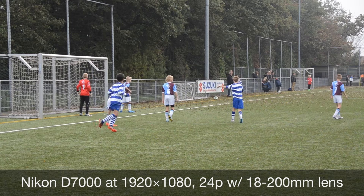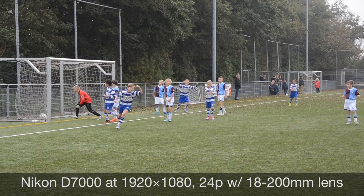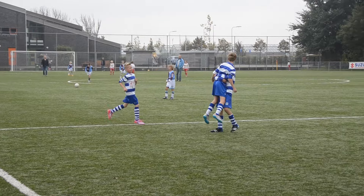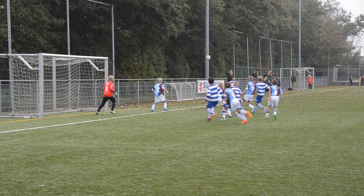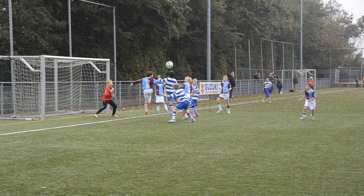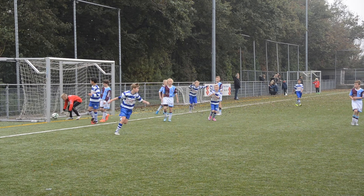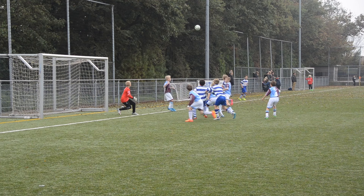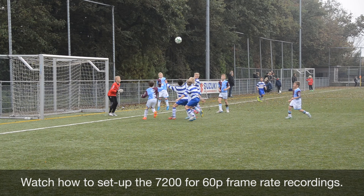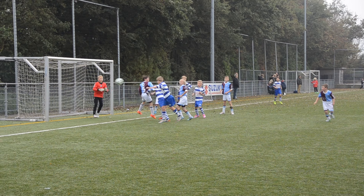Nikon D7000 with the 18-200mm lens from Nikon. This is 24p with the old D7000. You'll notice that the slow motion is a little bit jerkier. This is 25% slower. Here we are at 10% slower. You'll also notice the general picture clarity is a lot less decent.